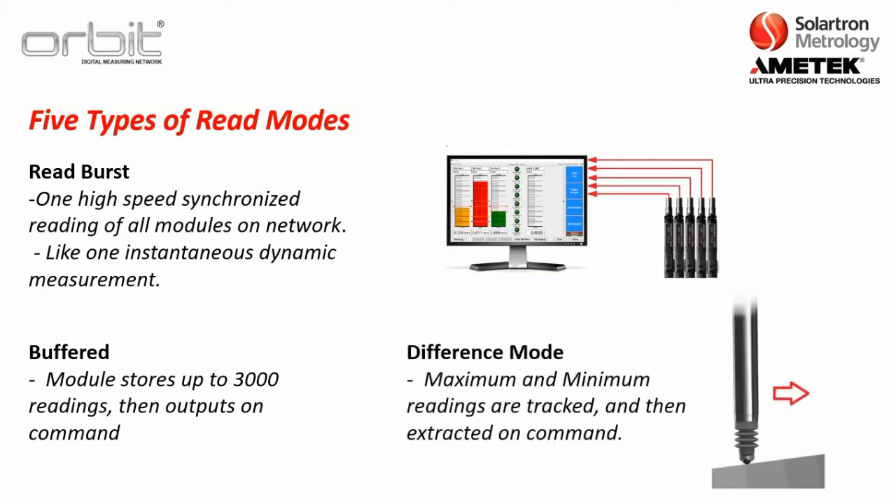We also have what's called difference mode. The ORBIT module can actually track the maximum and the minimum readings, and then those can be extracted on command. This can be handy especially for TIR readings if you're doing any type of runout.